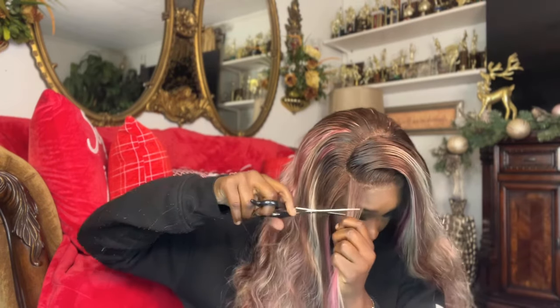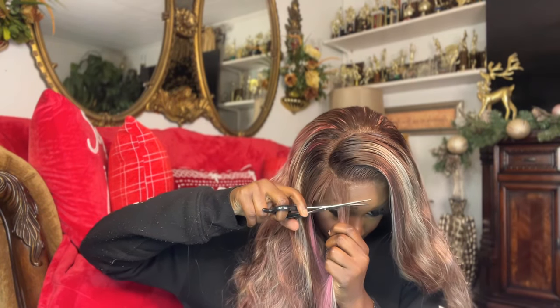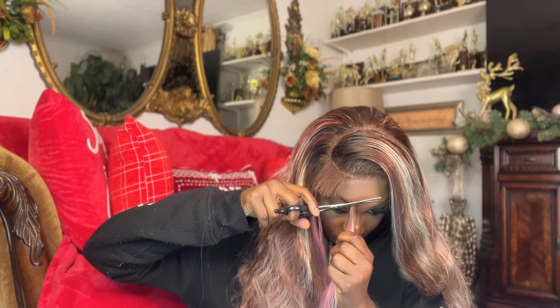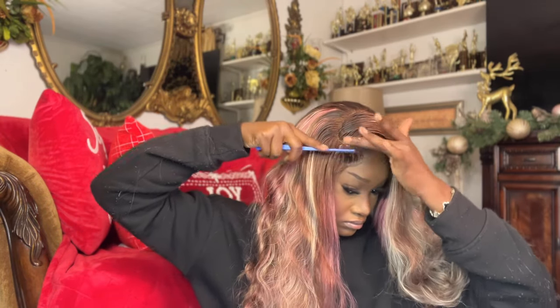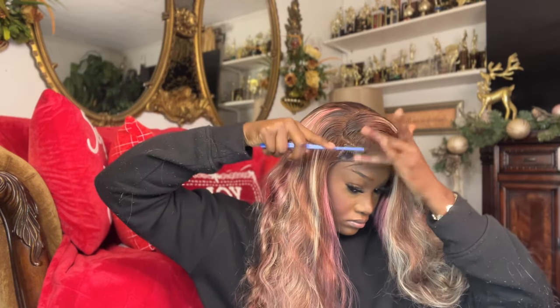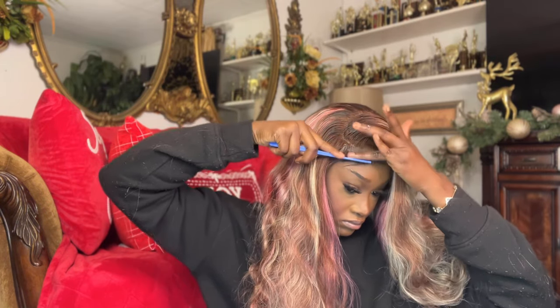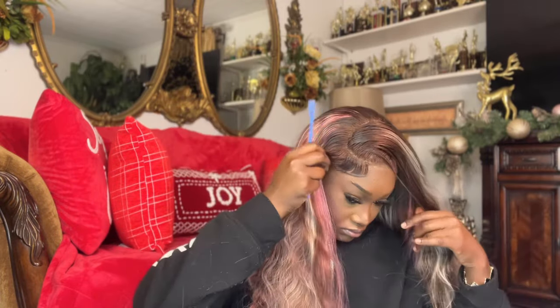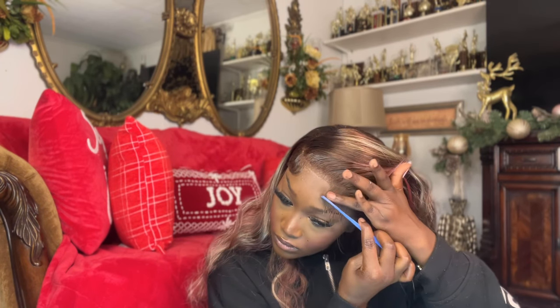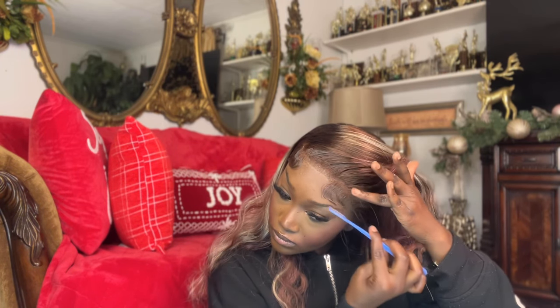Now I'm sectioning off my baby hair — not too much, because I didn't want to cut too much of the pink off. I pulled that section out, cut it, and then I'm going to lay it with some Eco Style gel and begin forming my swoop. I also did a matching baby hair on the other side.